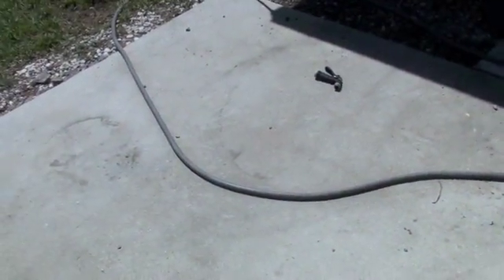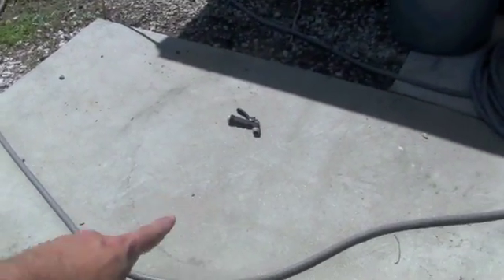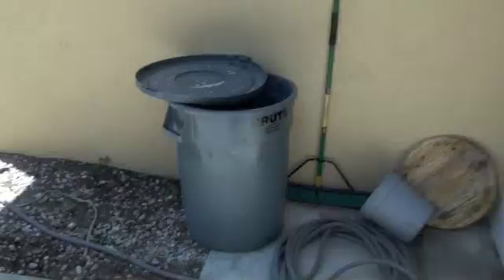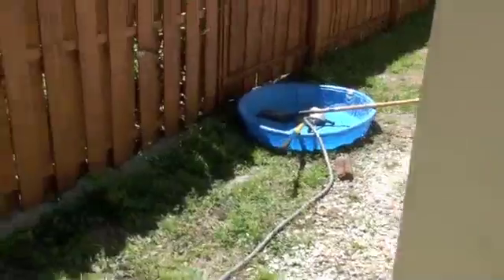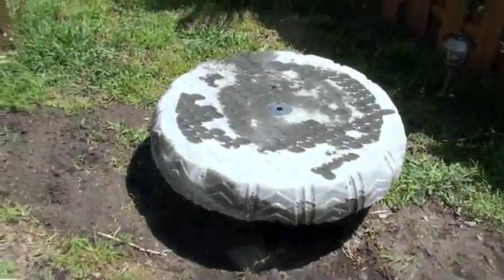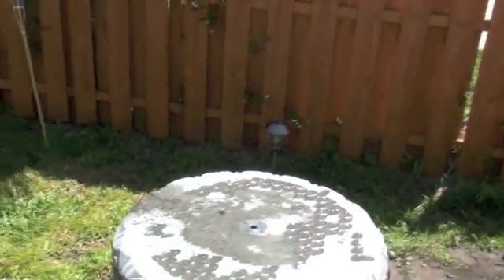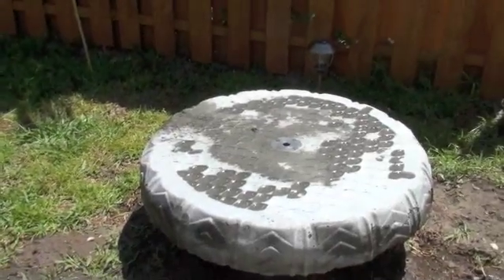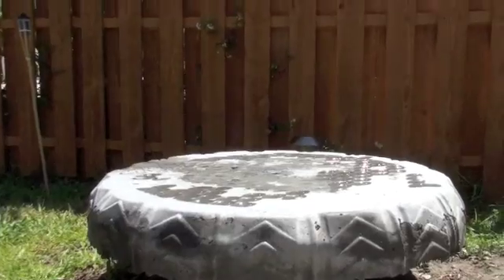Alright, as you can see, where there used to be concrete, this is now empty, as is that. The reason is because here it is. I don't have the water running or anything. Here's basically what happened. This thing weighs like 900 pounds, and it was a really big pain to flip it over like this.